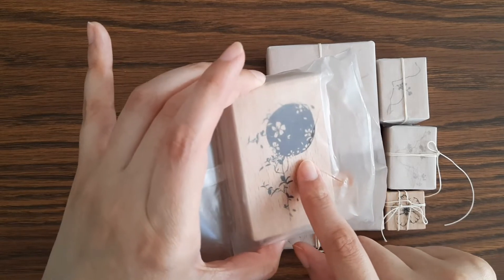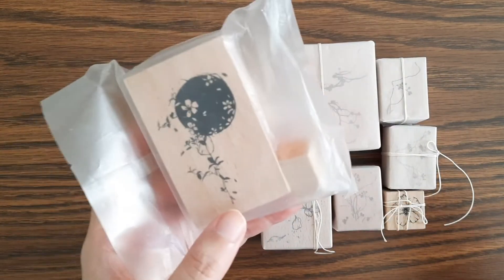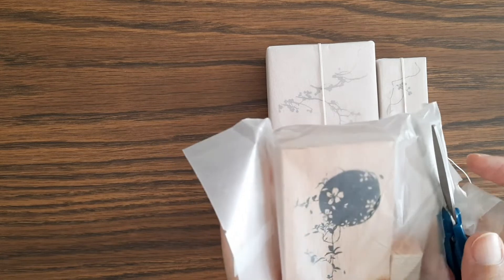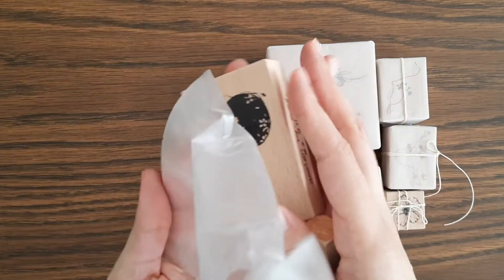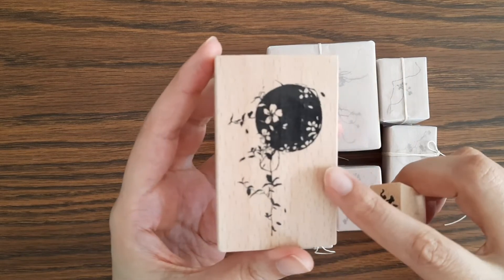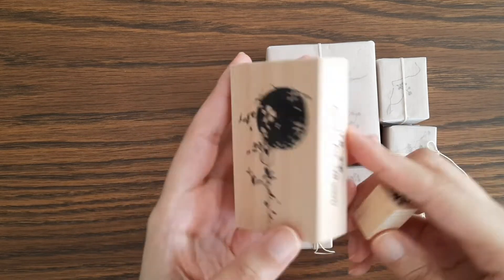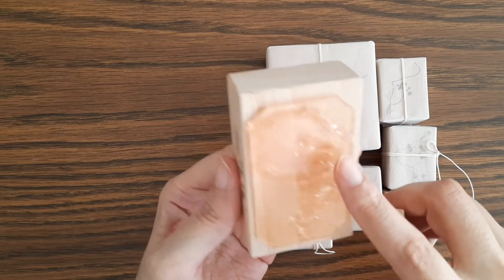I thought it was so lovely and so gorgeous. I'll go ahead and open it — I bought seven stamps in total. I'm gonna go ahead and test all of them too. But this one, when I saw this, I thought it was the loveliest thing ever. The moon with the flowers, designed by Zoe.